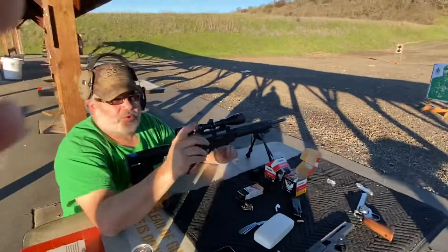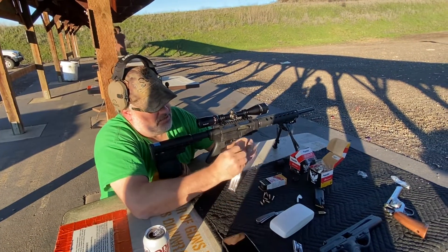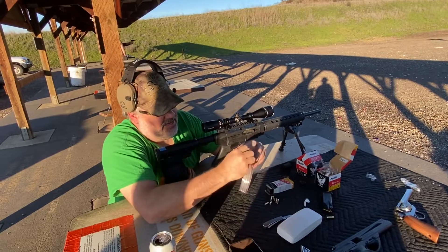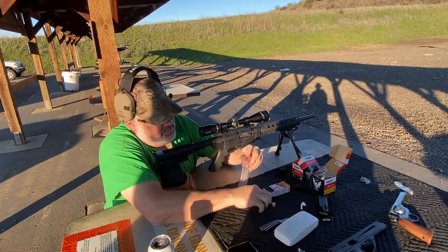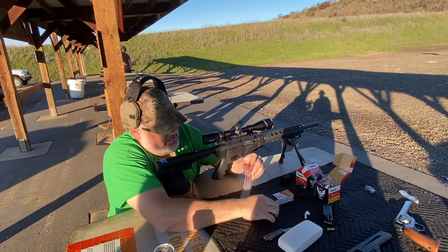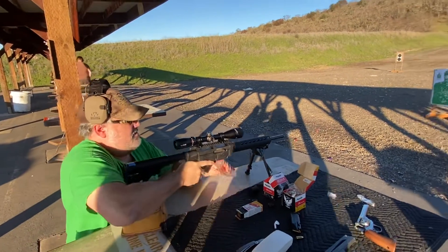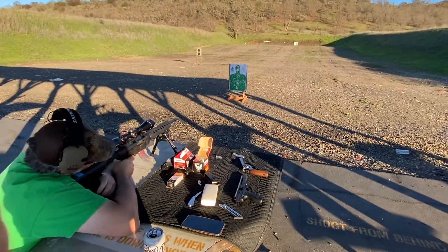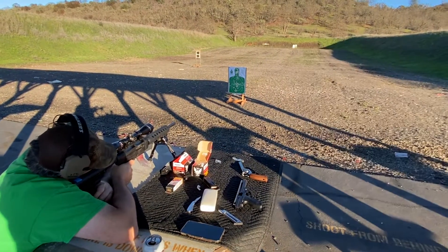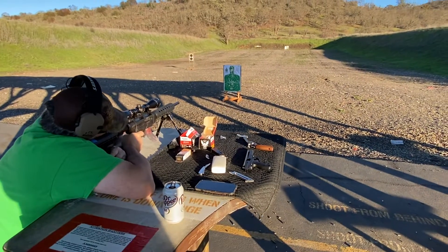Okay, so now what we're gonna do is load up — it looks like the best group is out of this single box — so we're gonna load up 10 and go rapid fire at the head of the target. Now if you guys got your timers you can time this one, and we'll give you an idea of what a hundred rounds of tape and add two seconds per reload looks like.